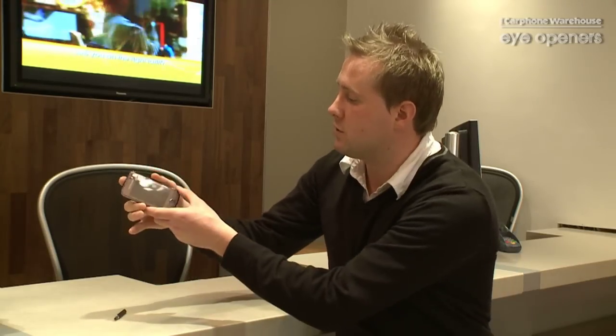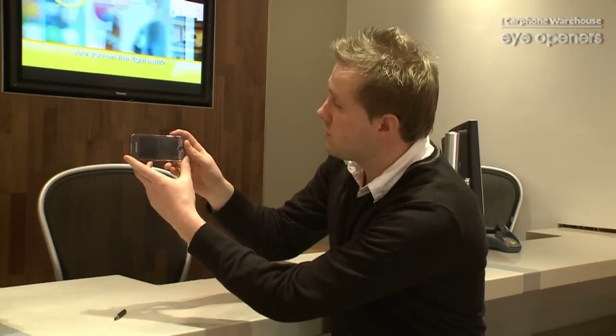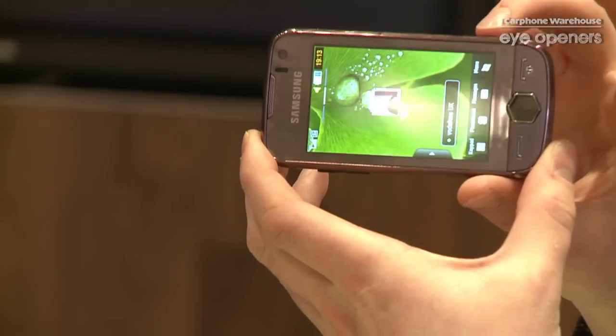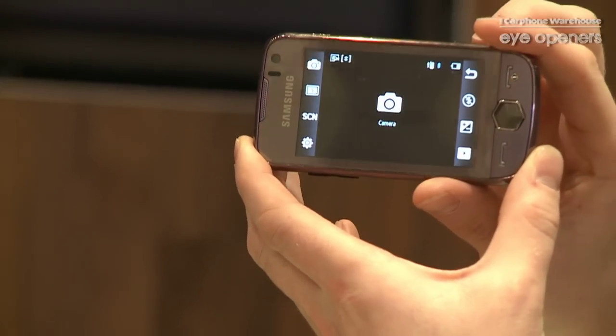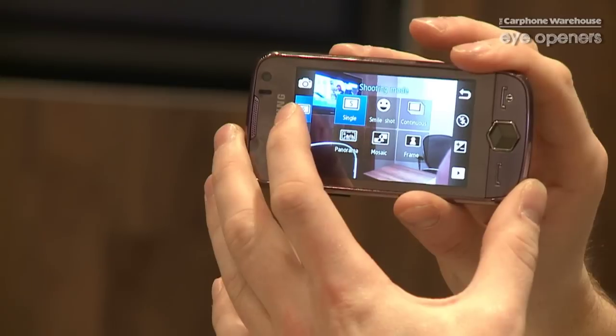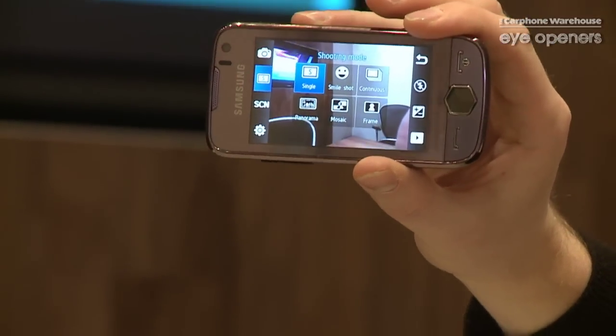Basically, you can take panoramic pictures. All you have to do to take the panoramic pictures is you pop the phone on, pop the button on the top right hand corner here, take it onto the camera. If you select this little icon on the left, it then brings up all the modes the camera can go into.